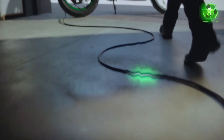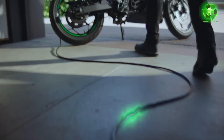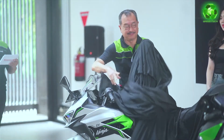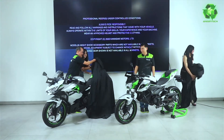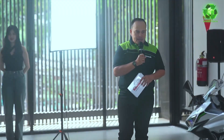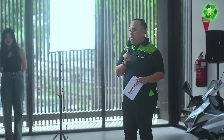Our dream bike is the Kawasaki Ninja. This is a prototype launched in Thailand — the Kawasaki Ninja E1 and ZE1. The Kawasaki Ninja has great build quality, premiumness, and design language. Let's see the difference between the E1 and ZE1.